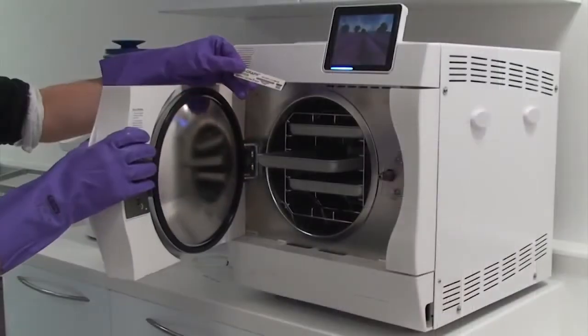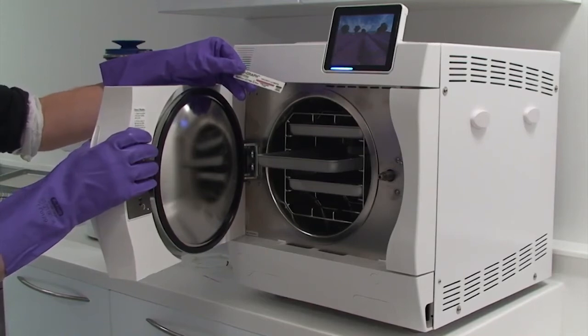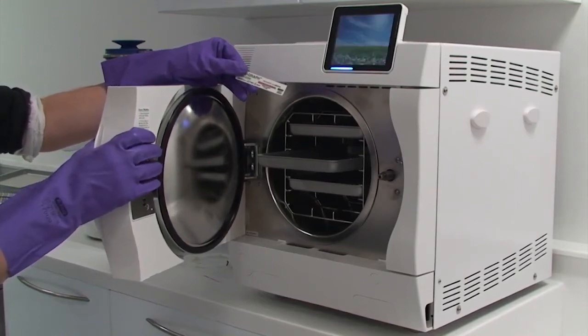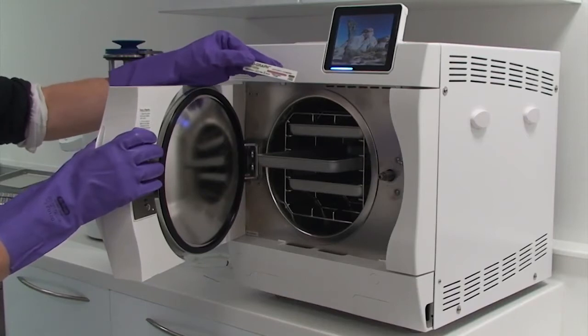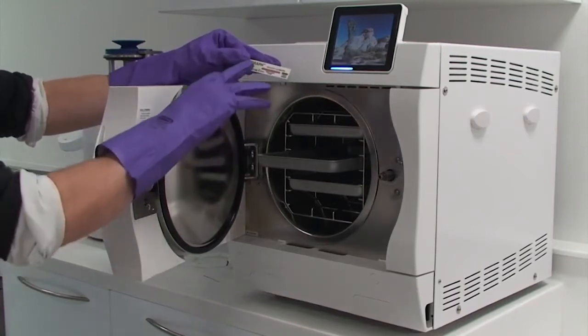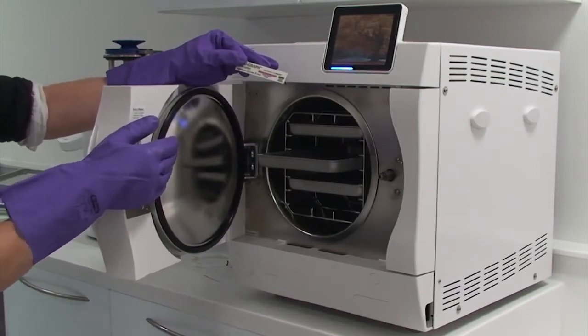Today I'm going to be showing you how to perform the daily automatic control test using a class 6 indicator for autoclaves. The first test for an autoclave is called the automatic control test. Please refer to the manufacturer's instructions of your autoclave as to whether you need to carry this test out or not. This test normally involves the use of a class 6 indicator or a TST strip. Class 6 indicators are traditionally called cycle verification test strips.